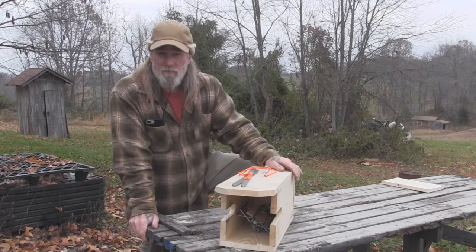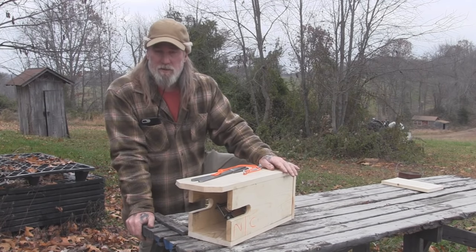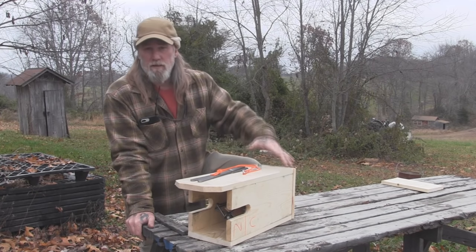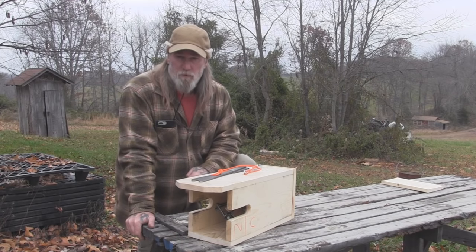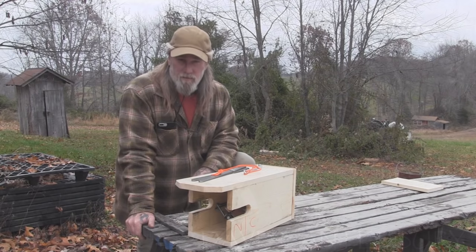I'm Dave Canterbury with Self Reliance Outfitters and the Pathfinder School. I appreciate you joining me today for this quick video — the last in our series on simple box traps, on building the mink box. I appreciate your views and your support. I thank you for everything you do for our school, our family, our business, all of our sponsors, instructors, affiliates, and friends. I'll be back with another video as soon as I can. Thanks guys.